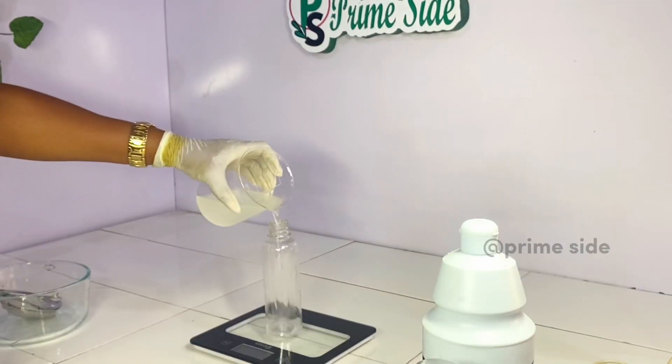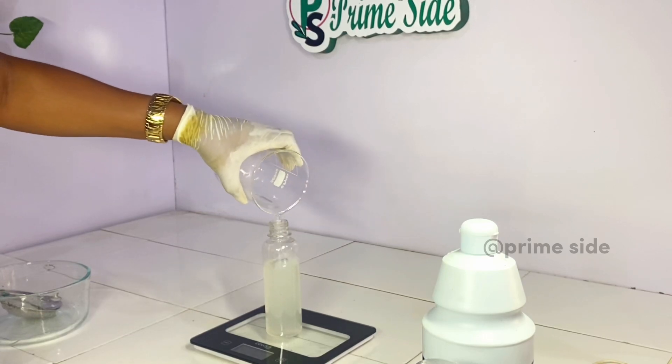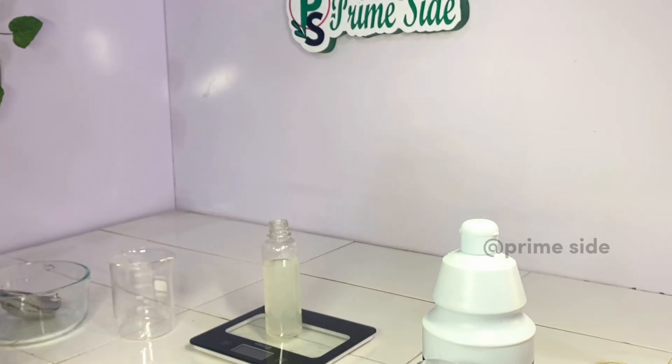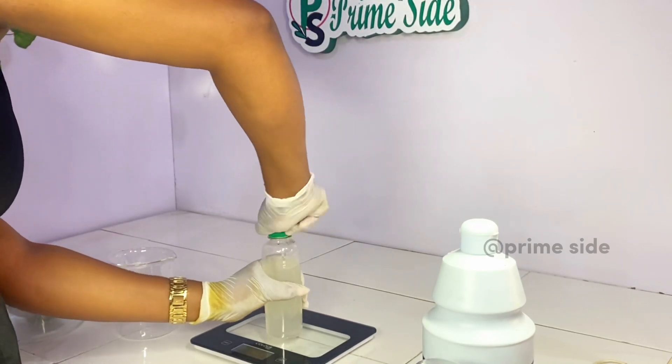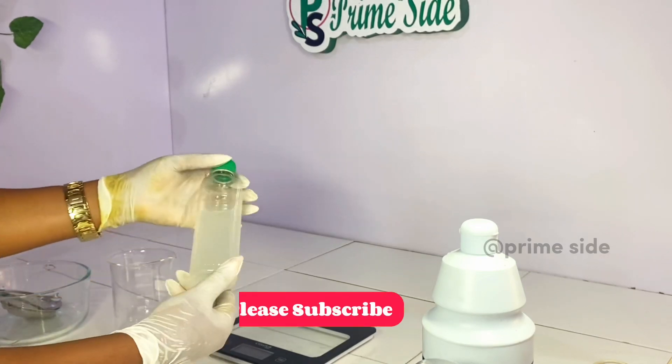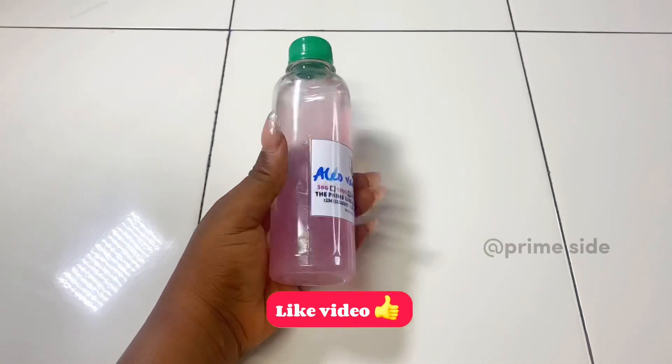Simply transfer the mixture into an airtight bottle to keep it safe. Aloe vera juice can be used largely in cosmetic formulation to replace distilled water, or added alongside distilled water or other hydrosols, depending on the formulation. After storing for about three days, the color changed.